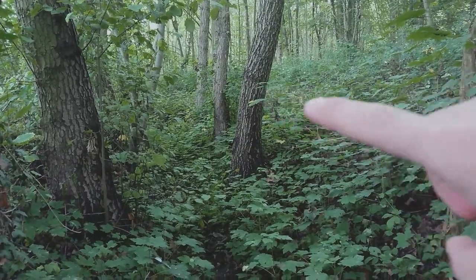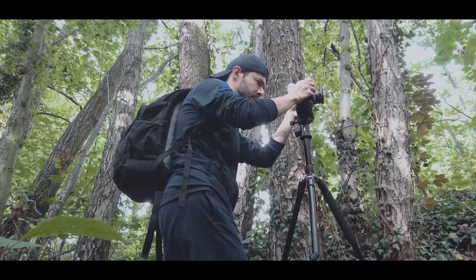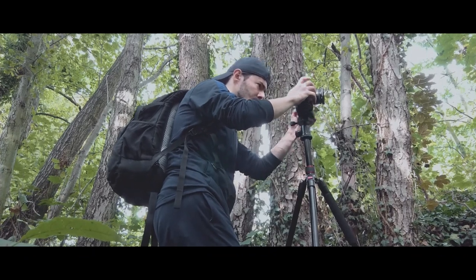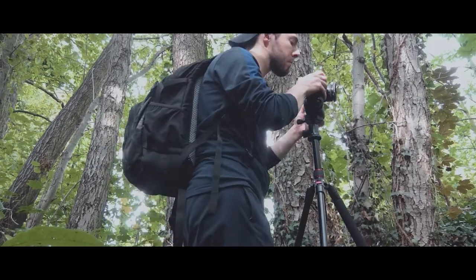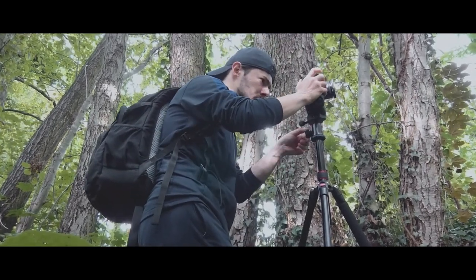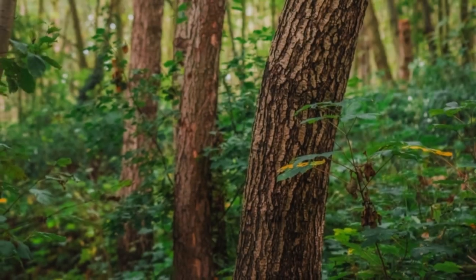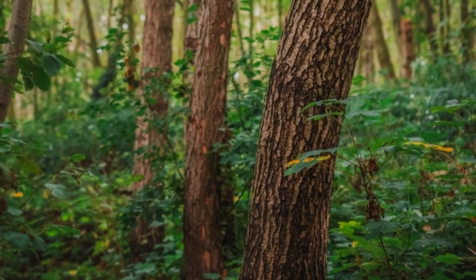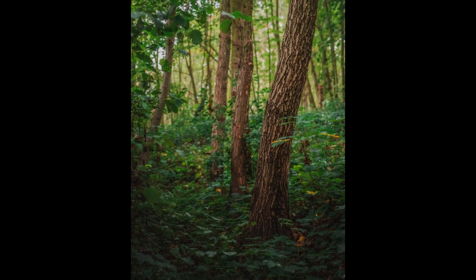I was trying to take a photo of this tree here — like a background out of focus. I will continue searching; maybe I can find a better composition.